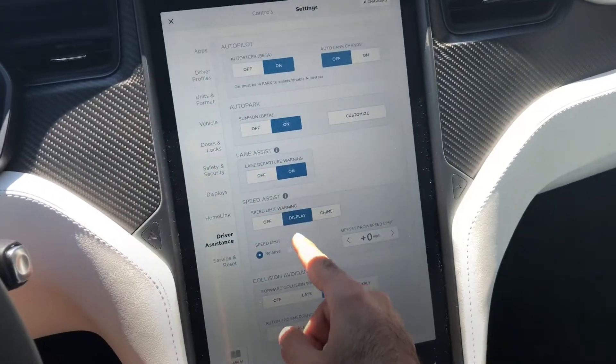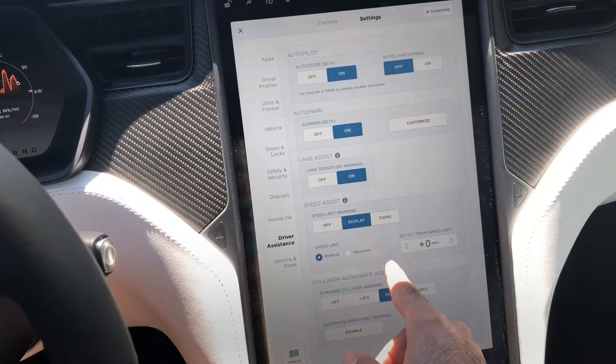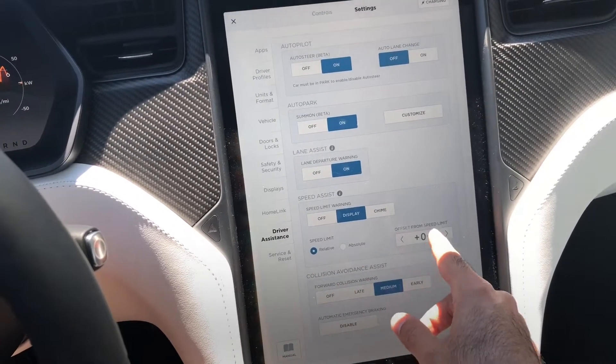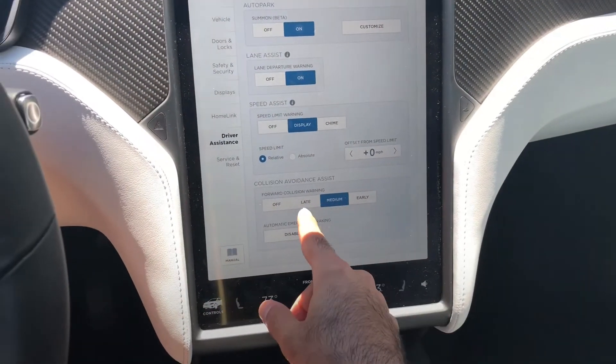Speed limit warning — I'm going to just display the warning for me. I don't want it to do anything else. The speed limit is going to be relative to the environment. Forward collision warning: medium, early, or late — it depends. For example, ISO-Lane medium.